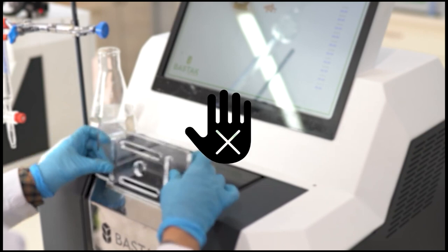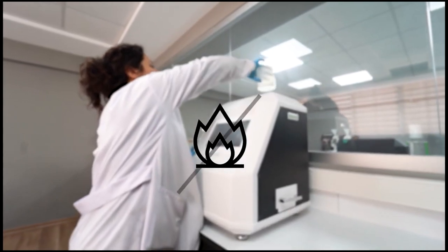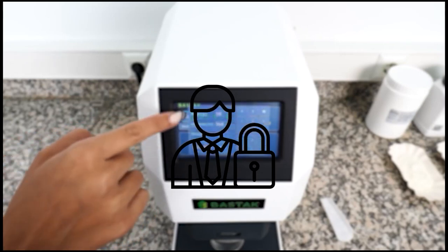The device must not be used by persons other than the operator who knows how to use the device. Flammable and combustible materials must not be kept on or near the device. Unauthorized persons and companies should not be allowed to interfere with the device. Buster technical service should be contacted in case of any problem.